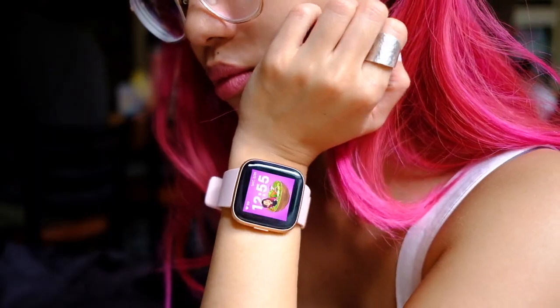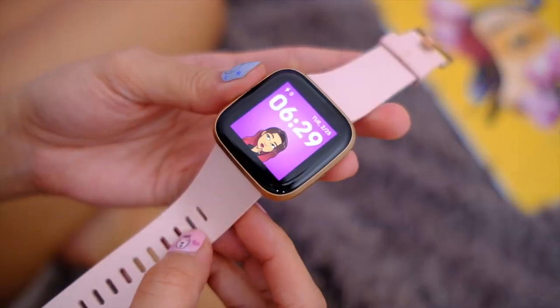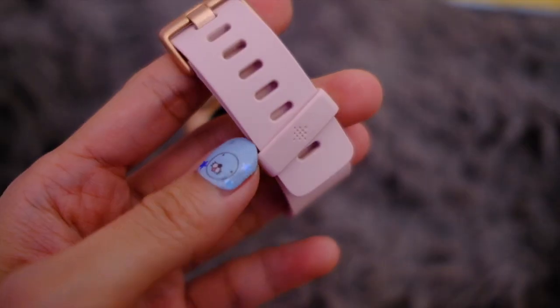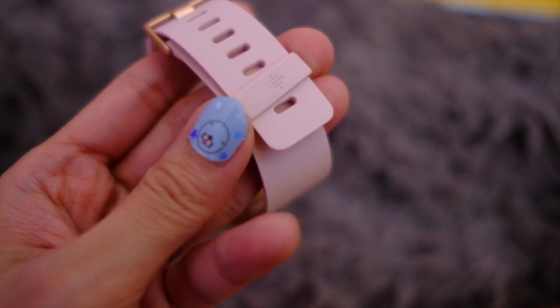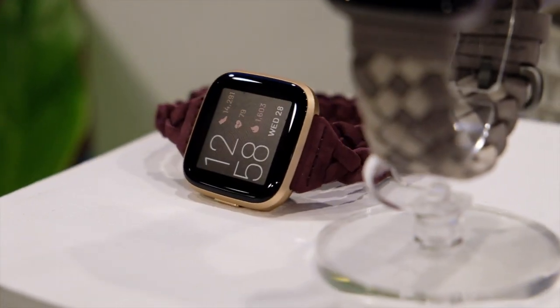So first off, we talk about the looks of this watch. Easily, I feel like it's one of the cutest in the market. It comes in rose gold, so that alone makes this thing attractive to me. And if this pretty pink silicone strap is not your cup of tea, there are also a number of strap options so you can take your pick.